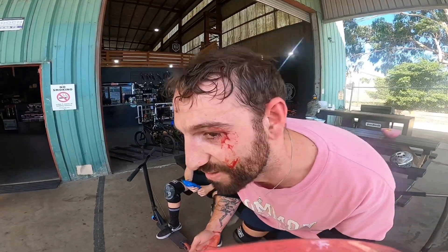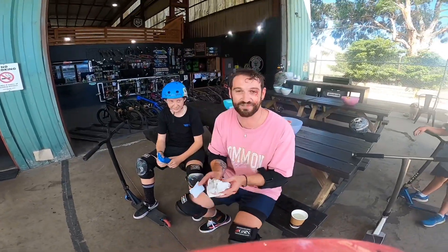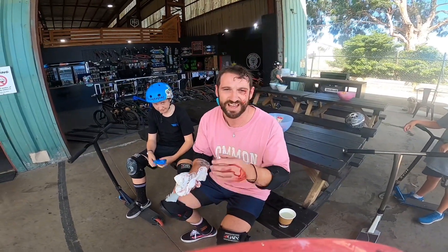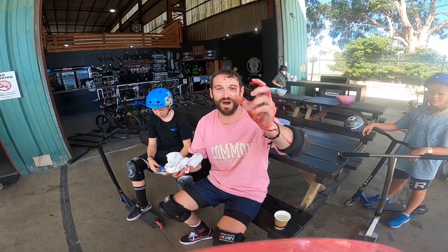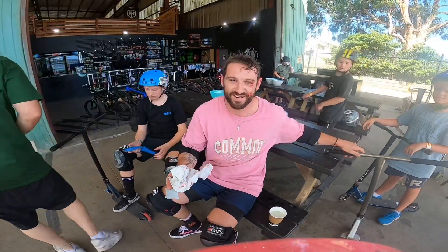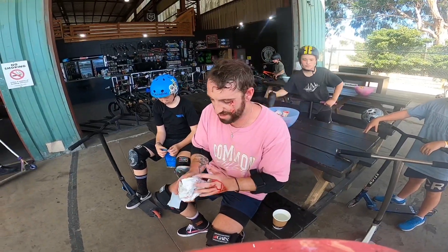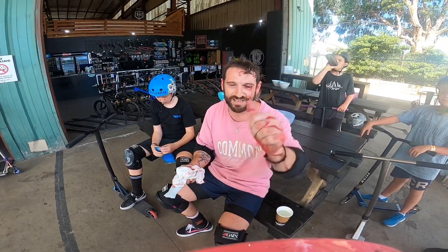Alrighty guys, I think we're alright — I don't know if I'm gonna need stitches or anything, we've got a bit of blood everywhere. What happened was I did the nothing front scoop, got real confident, and the bar end — I have metal bar ends on my scooter — just caught me in the eye, got me real good. We're gonna learn that trick eventually, but maybe not today. I better rest. I'm gonna have a bit of a shiner but yeah, thanks for watching the video guys — if you like this one, make sure to share it. See you later!